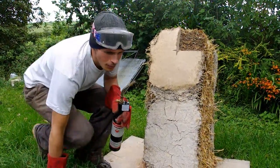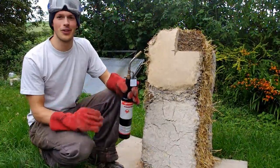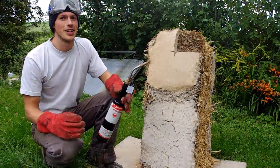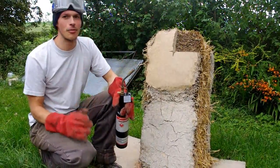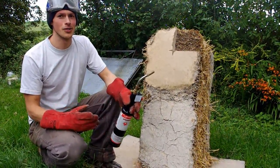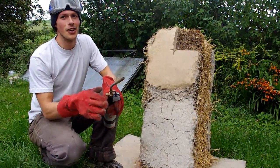Proper building regulatory types have done good science-y fire tests on straw bales and they're supposedly quite resistant to fire once they get their plaster on. Obviously not so good without the plaster, but we thought we'd do a little test of our own. So here we go.